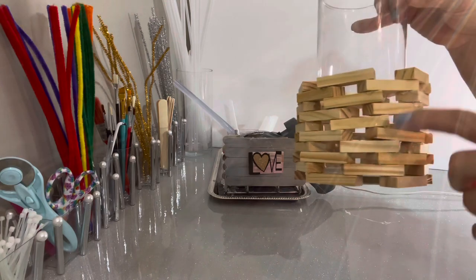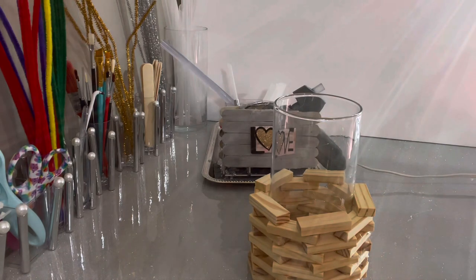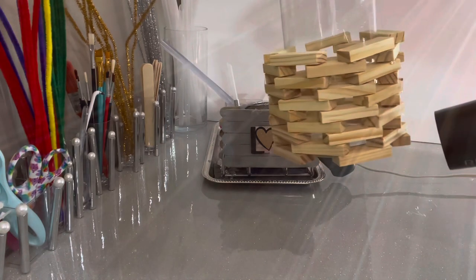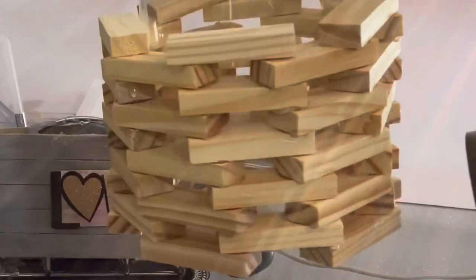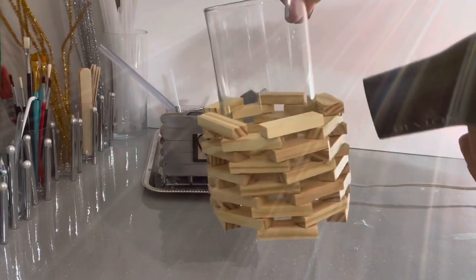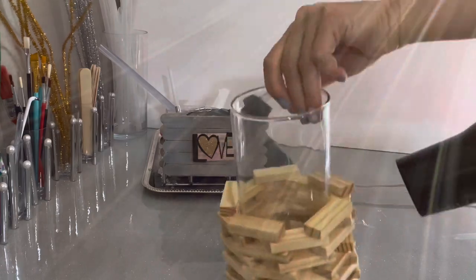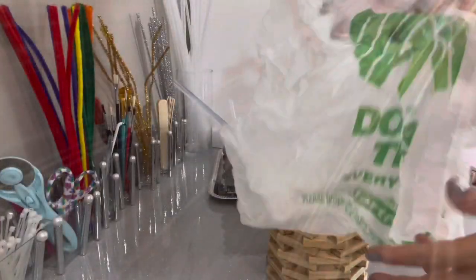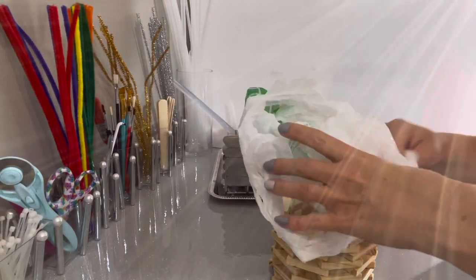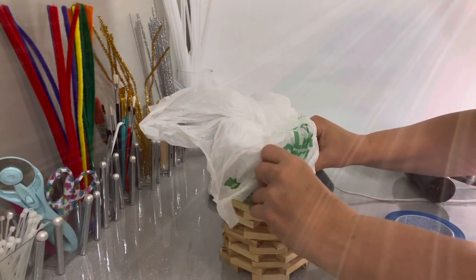One thing I definitely suggest is taking a hairdryer to your wood block once it's done, to get rid of all those fine strings of hot glue. You don't really see every single one until you spray paint, and even one left looks like a spider web. It's so much easier to blow them with the hairdryer and make them melt off than to try to pull them all out.